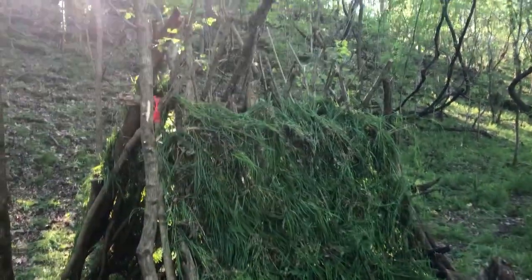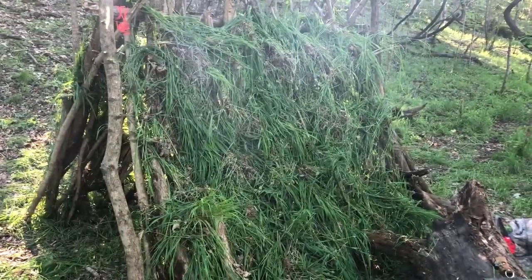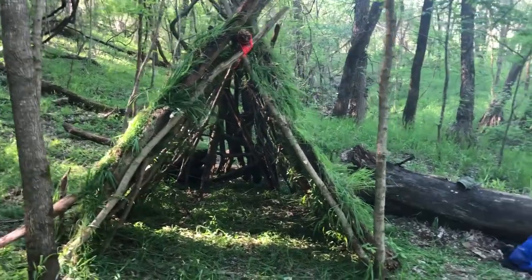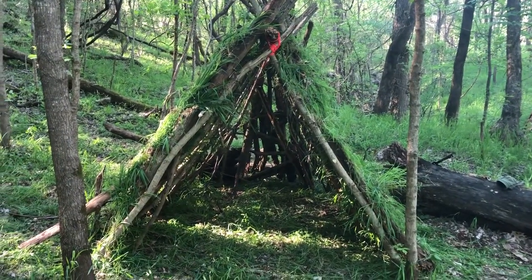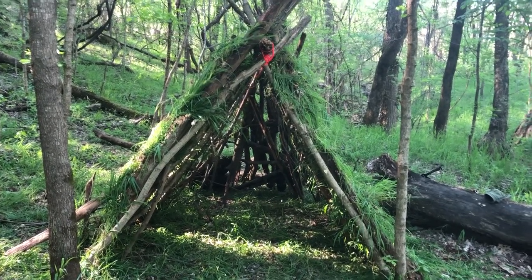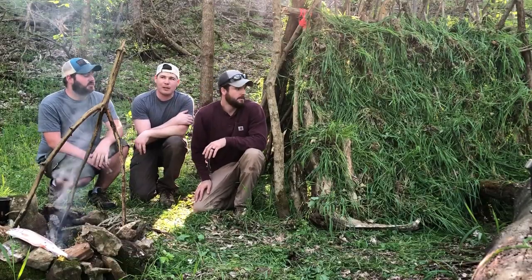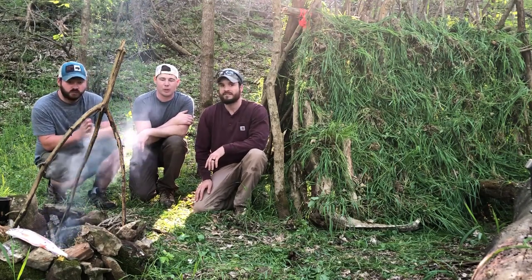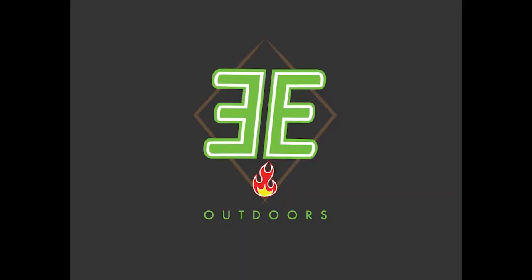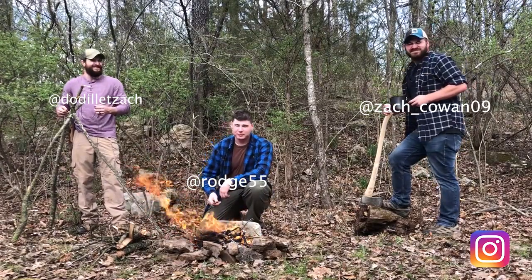Alright, so here's our A-frame right here — twigs in there to hold it up, and pretty solid there. Not too bad. There's the front — that's an A-frame and it's pretty nice out. This will act as a good windbreak, and if it sprinkles it'll hold that off. But it's not supposed to rain, so we don't have to make it watertight right now, but it definitely offers a good little shelter. Alright everyone, that's our A-frame. That's it for this episode on 3E Outdoors — thanks for watching, make sure to like and subscribe, and stay tuned for more. Appreciate it, I'll see you next time.